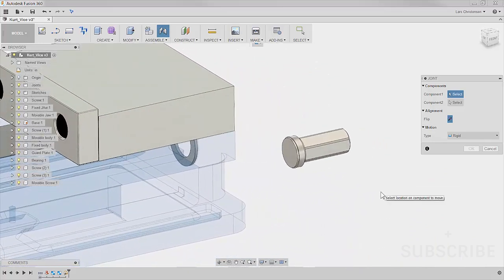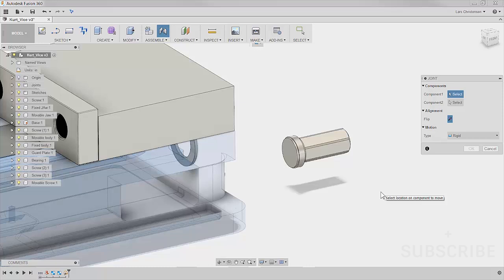So I select the piece that needs to move. When I hover over it, there's a half-moon circle — like a Pac-Man shape — that appears, and that controls how things line up. Fusion uses that to line things up. I'm going to hover until it snaps to the center and left click on that.